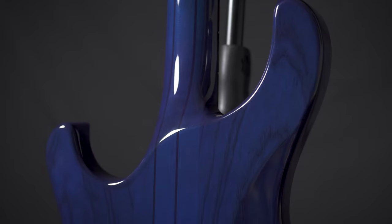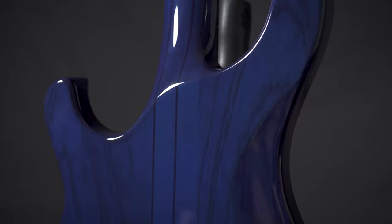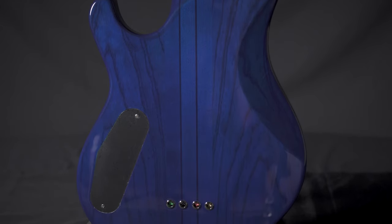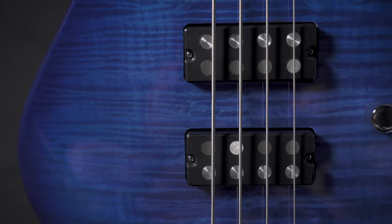This is the PRS SE Kingfisher Bass. This features a five-piece maple and walnut neck-through body design. It also features swamp ash sides and PRS 4B humbucking pickups.